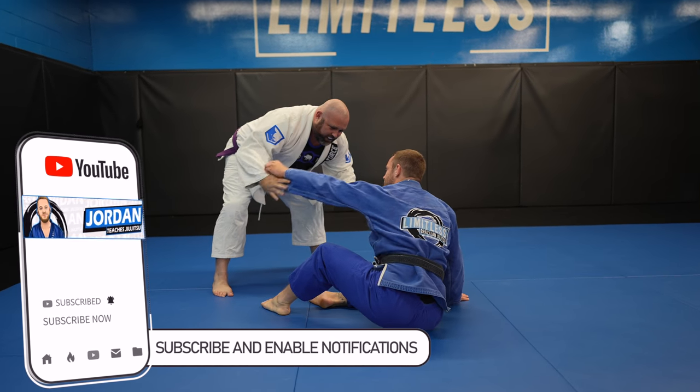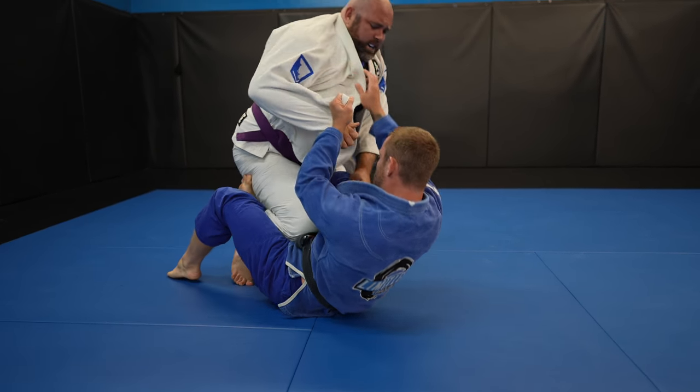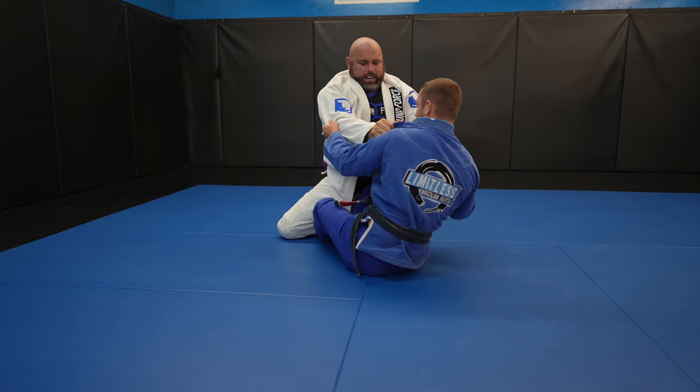I kind of learned from last time it's going to be really hard to take John down, so instead I just start in my guard so you guys can see me work my guard against a big dude. I'm continually trying to pull his arm across to take his back, and now I try to do a John Wayne sweep but it doesn't quite work, and I get right back up to butterfly guard.